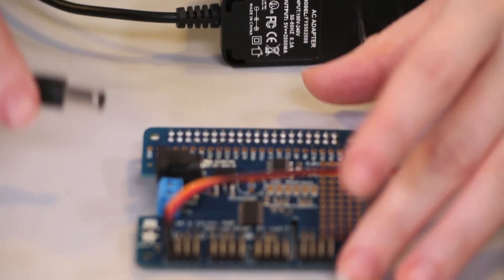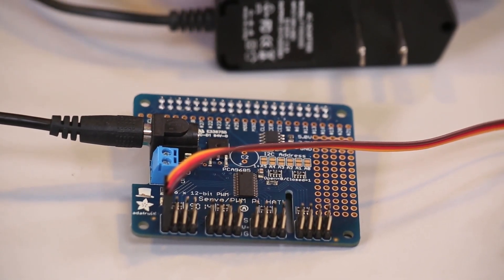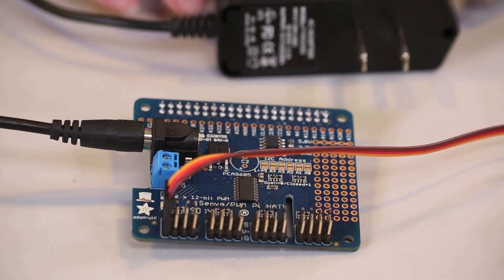Since servos draw huge spikes of current, we also recommend an external 5-volt power supply, starting from 2 amps up to 10 amps, depending on how many servos you have connected to the hat.